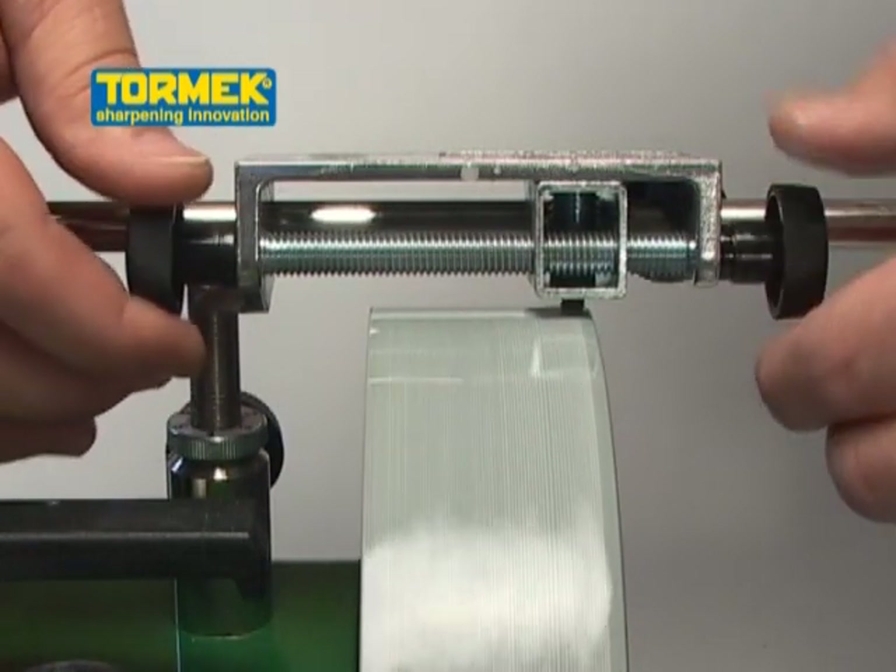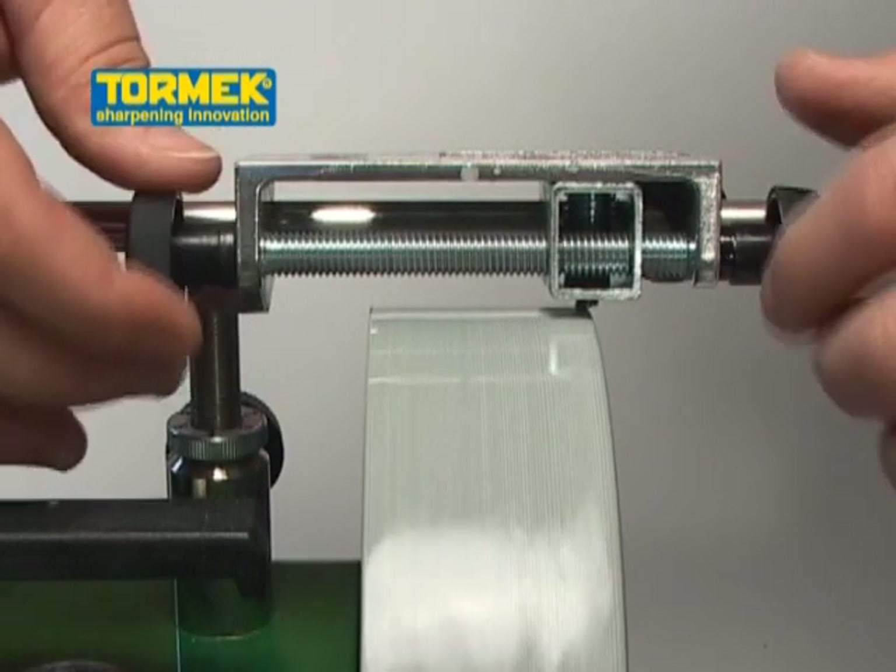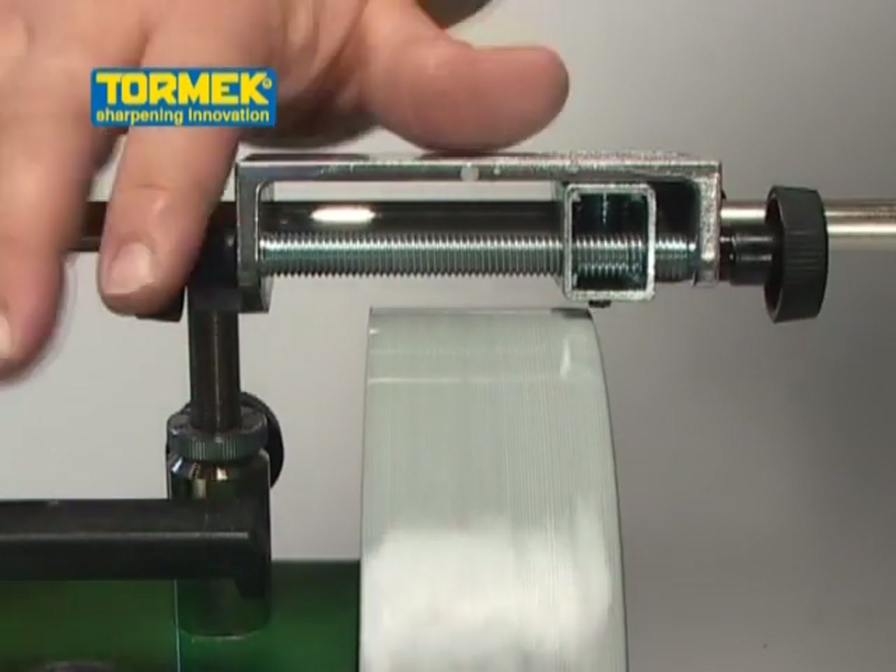Your stone is now perfectly round, straight across, parallel to the Universal Support and ready for work.